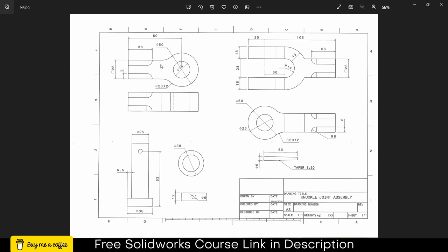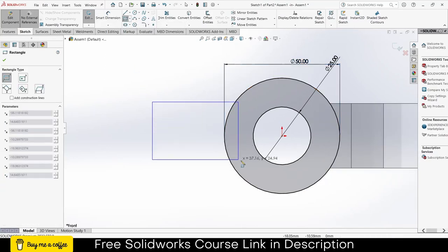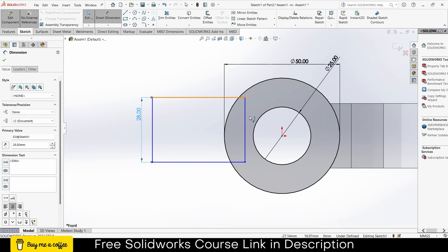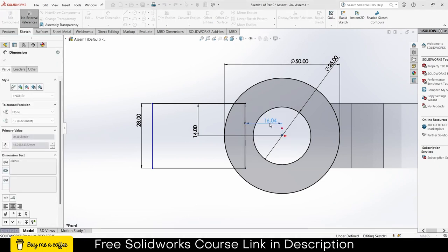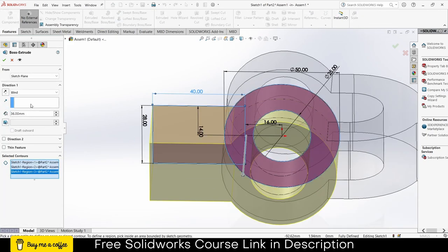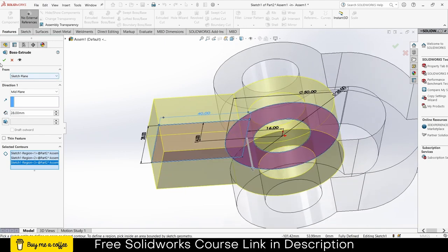The length is not specified so you can set it as per requirements — I'll use whatever value comes to mind. This time I will choose Corner Rectangle. The width is 28, the distance from here to here is 14, from here to here is 16, and the total length I'm fine with 40. Click on Extrude, select the faces, click on Mid Plane, enter the value 28 — notice it is fully fit. Click OK.